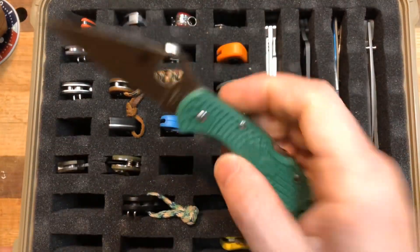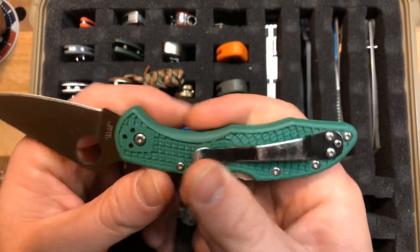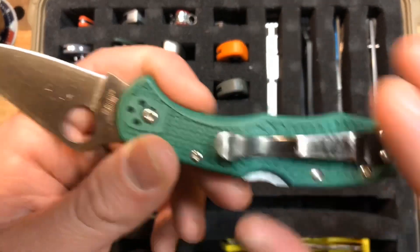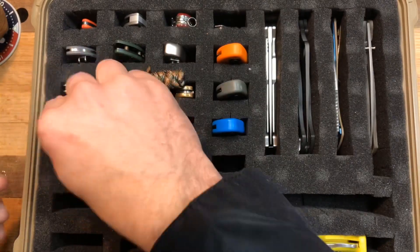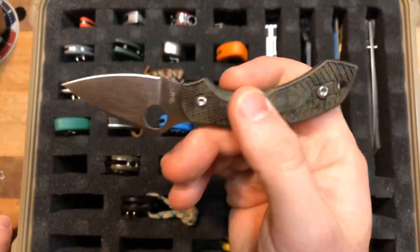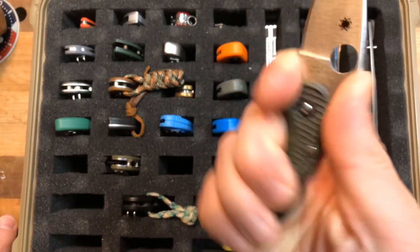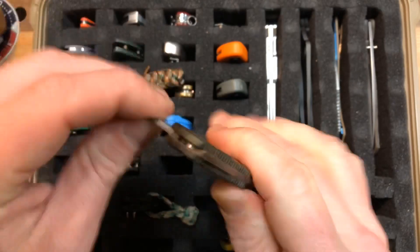Spyderco Delica 4 — this is just a base model Delica 4 with the basic clip. I know it used to have the deep carry clip; I switched that to the PM2 and gave this one the basic clip. Spyderco Dragonfly 2 in the Zome Green — this one has been getting a lot of pocket time recently. Initially wasn't my absolute favorite knife, but I have really, really been enjoying this knife now.